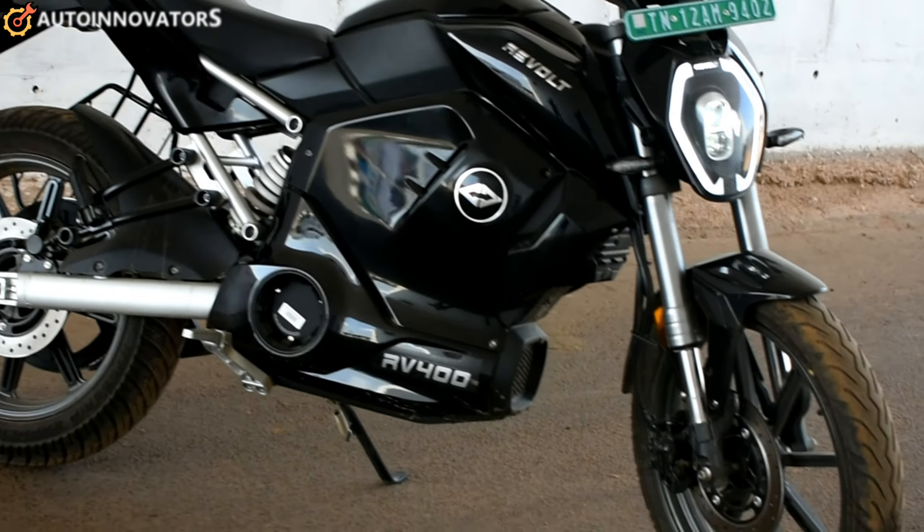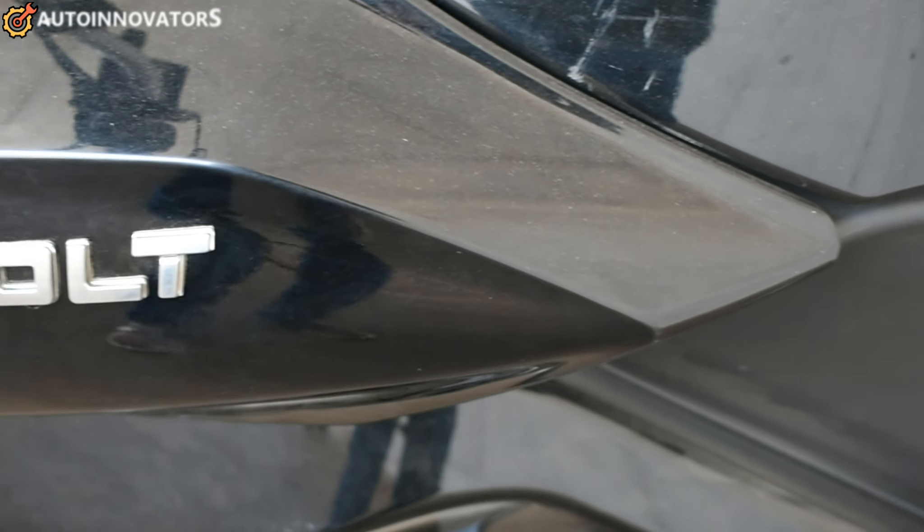Hello friends, welcome to our YouTube channel Auto Innovators. You can see a super awesome video. That is the Revolt RV400. This bike is trending in the market. We can see the bike in the market and look at its advantages and disadvantages.